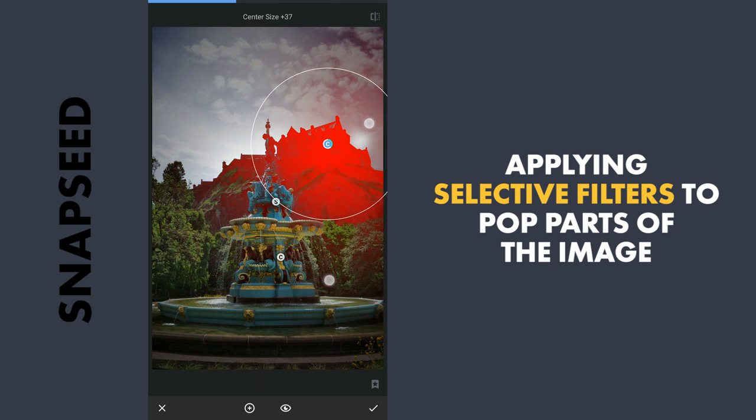I will also apply it here to make the structure pop. I will increase the structure a little, add contrast and some brightness. I will also darken the cyan tones and the blues here at the bottom of the fountain, so that the gold pops a bit. So you can see the difference here.